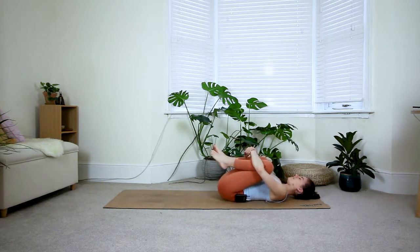Take another two deep breaths in and out. I challenge you to try and keep your breath as smooth as possible throughout the whole sequence.